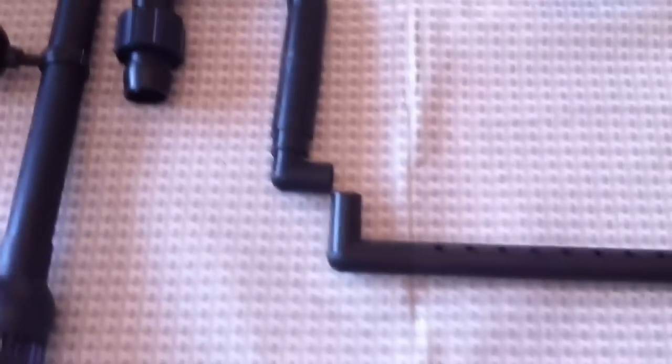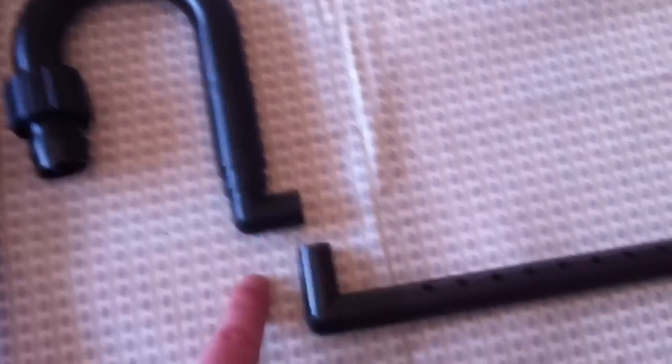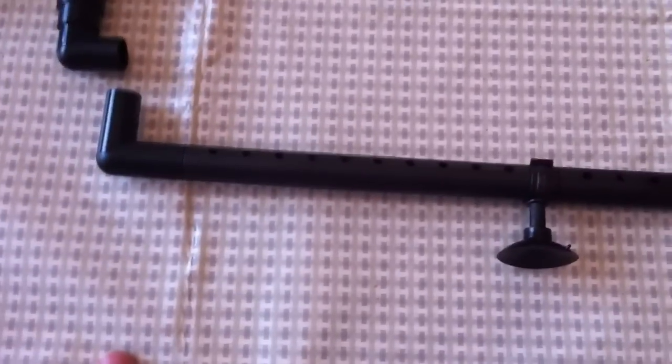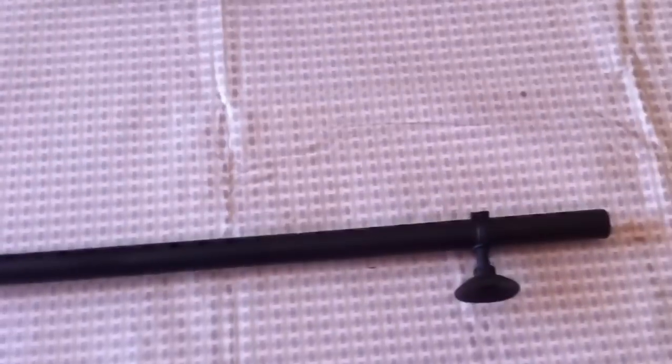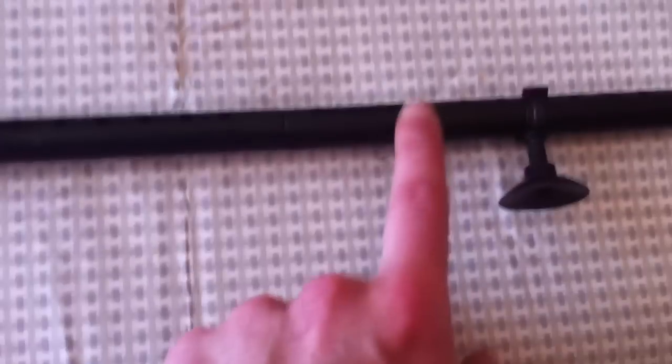Moving on to the outlet — you can either have it so the flow is coming constantly out of here, or you can connect a spray bar. It comes in four separate pieces so you don't have to have it this long. You can make it smaller by taking off the end two and replacing that one with the second piece, so it will be just two pieces.